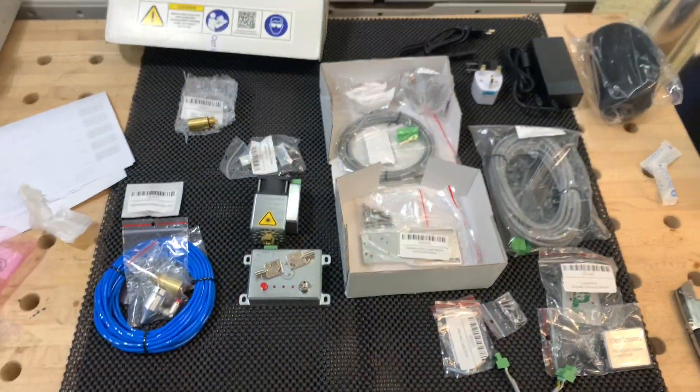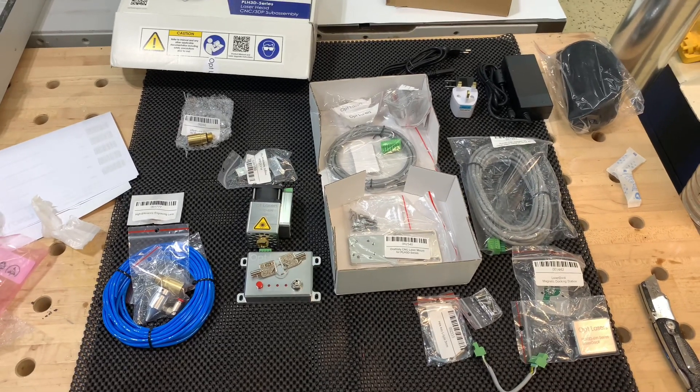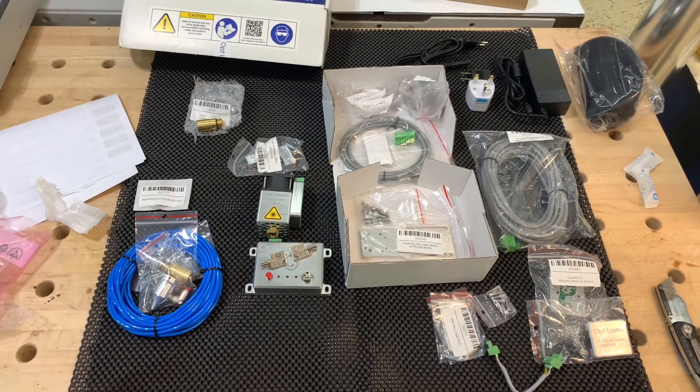So all in all, just from the initial unboxing, really impressed with everything so far. And now we're going to start putting some stuff together and I'll show you all the steps on that. Thanks for watching.